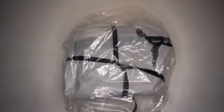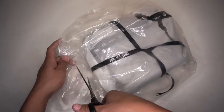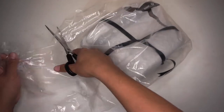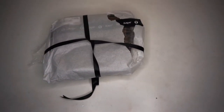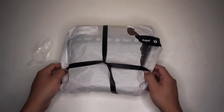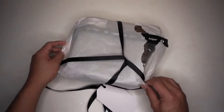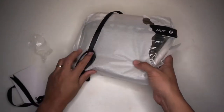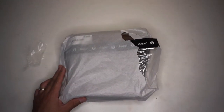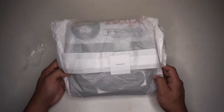As you can see, very nice packaging. Let's take it out of the plastic. The product is wrapped in paper with a black ribbon — very nice packaging.